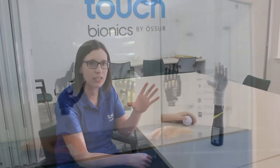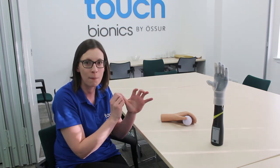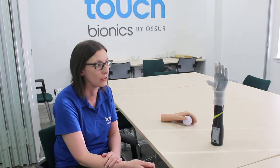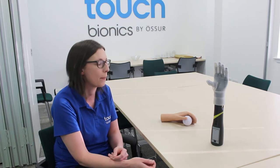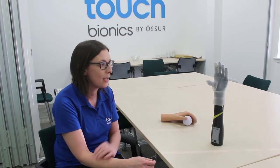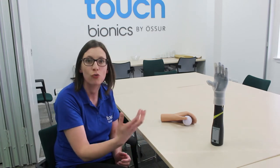Traditional myoelectric hands very much offered a single grip, which only gave patients one way to use their prosthesis. The i-limb hand, with a motor on each finger and rotation of the thumb, allows the hand to work in a much more natural way. For individuals using this type of prosthesis, it looks more natural but also functions more naturally. It can shape around objects so patients are not having to compensate as much in day-to-day activities — they can shape to their favourite mug for a cup of tea, or to what they need to dress their children.